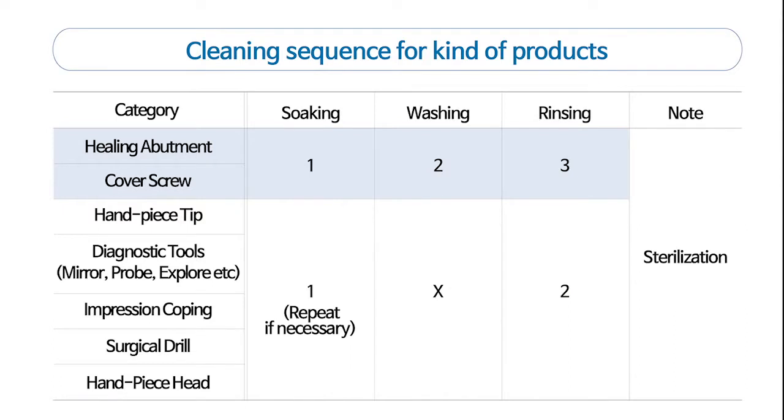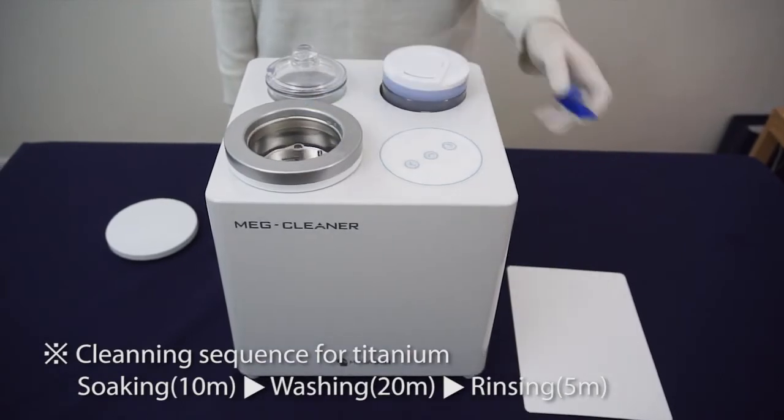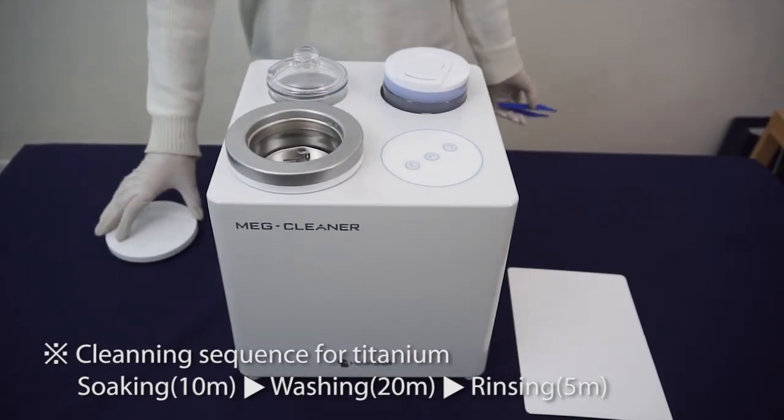The cleaning sequence depends on the materials. The titanium materials cleaning process is soaking, washing, rinsing.